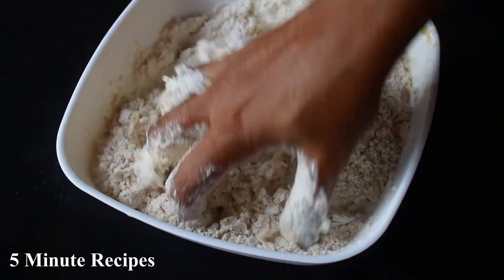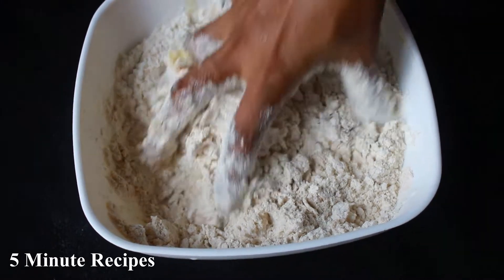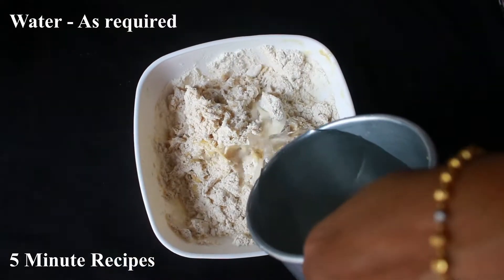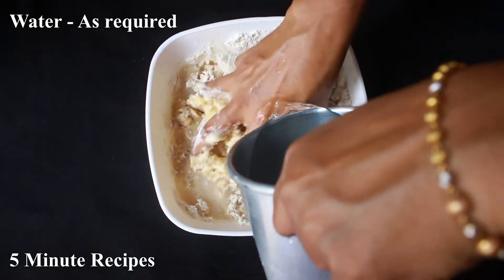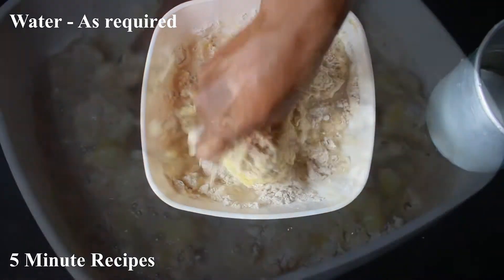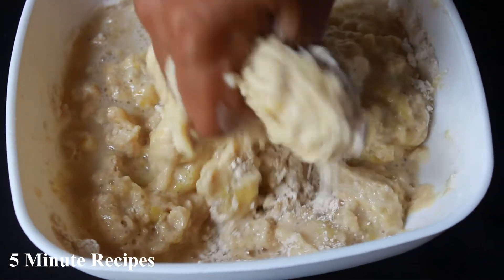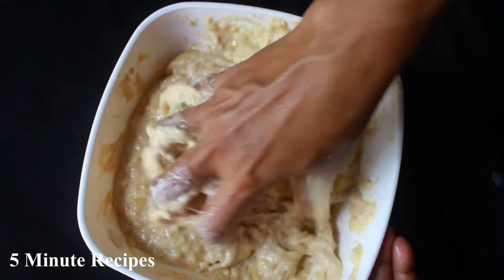We will mix this with this mixture a little bit. We can do a little bit of batter with a small batch. By using the filling, I am going to add it a little bit, not too dry, then a little bit on my plate.